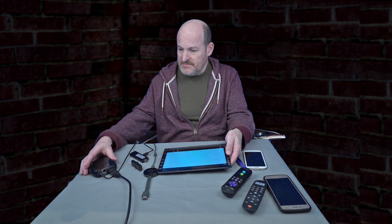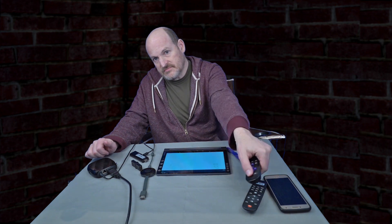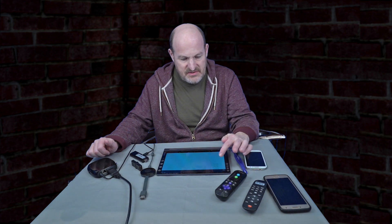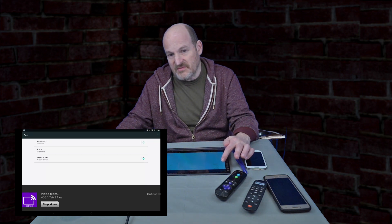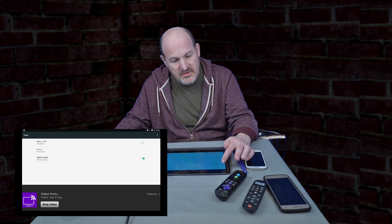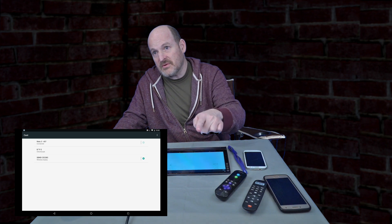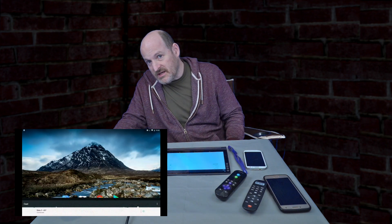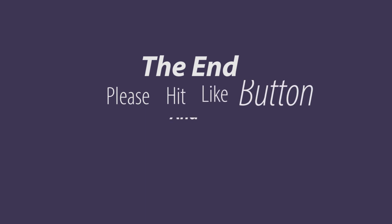I've got all three devices now: the Roku, the Chromecast, and the ScreenBeam. The Roku now casts from my device. The Roku is a Miracast device, like the ScreenBeam Mini 2.